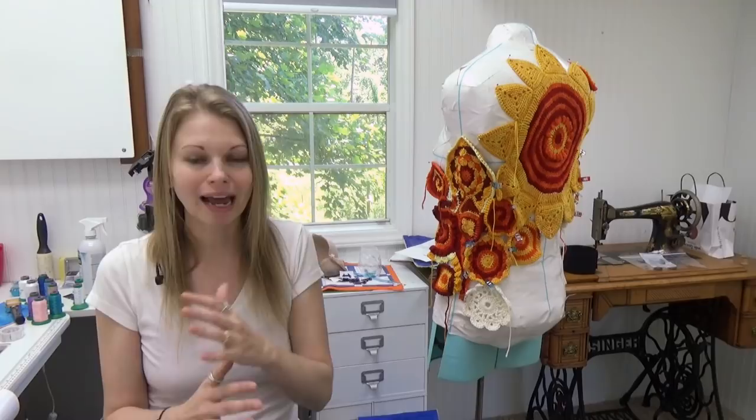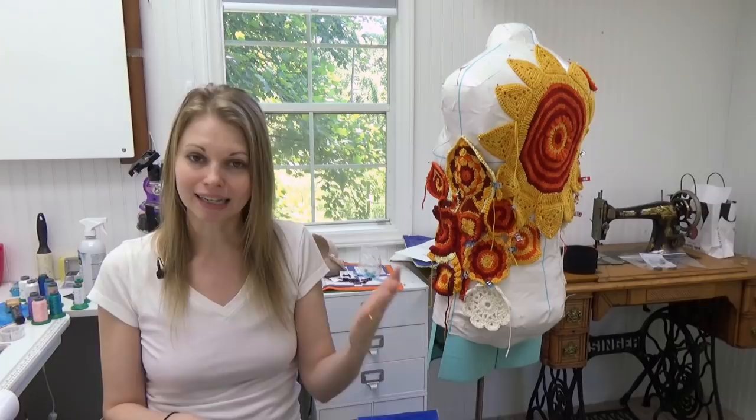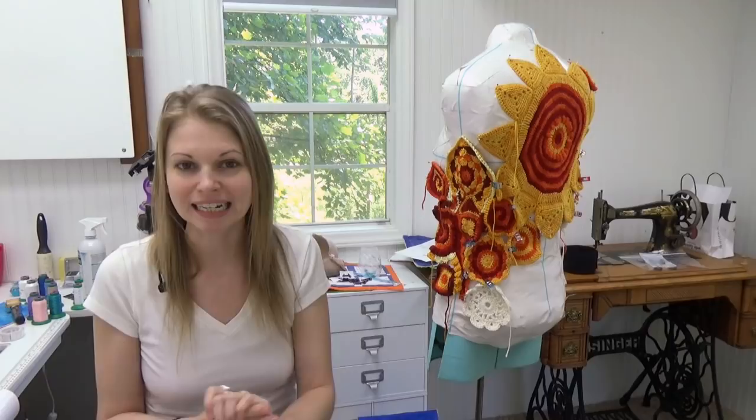On each day of the calendar, you get a little stitched-out square from the original 365 Free Motion Quilting Designs blog project. You get to see that free motion quilting design, and sometimes you'll get a little quilting tip. It's something you can use year after year to inspire you to get on your machine and give free motion quilting a try. You can pre-order a copy at leahday.com/365calendar.